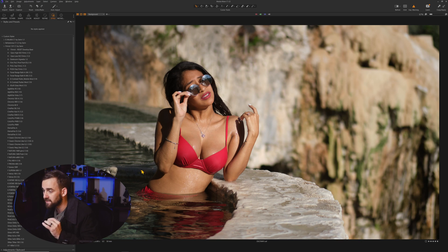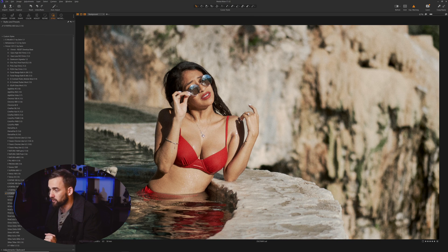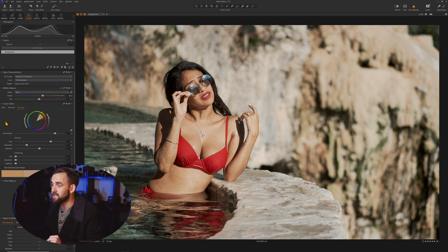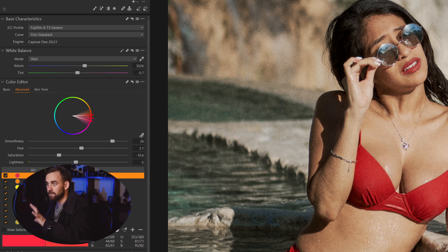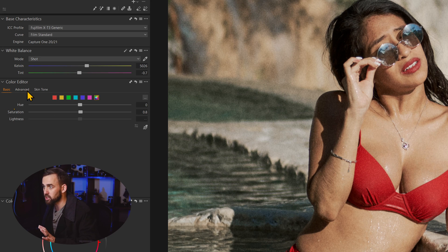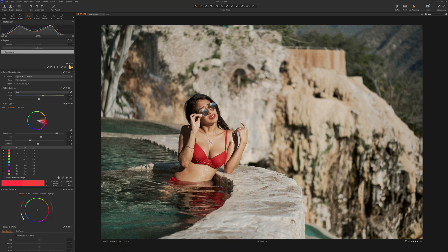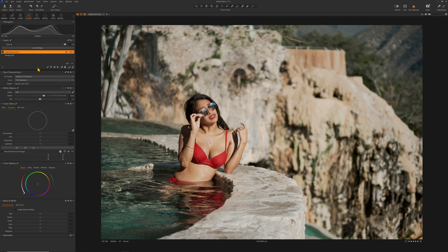Let's give credit where credit is due — Capture One definitely had a better color editor. Let's apply something like Portrait 400 from Filmist. So we have this nice portrait look. Now let's go to the colors. If we go into color, we go to Advanced Color, and you see we have all these custom color profiles. Capture One also has a basic color editor, much like Lightroom, and you can add those to layers as well. So let's say I want to work with the swimsuit — I'm going to put it on another layer, make an empty adjustment layer on top.